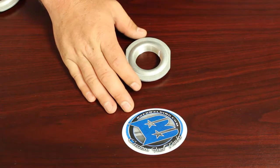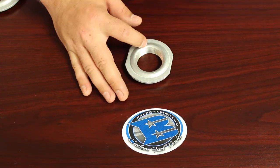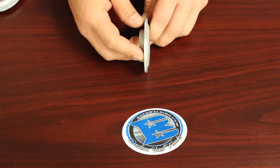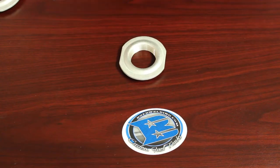The OD of this fitting is going to be 2.86 and the ID is 1.49. The thickness of this fitting when installed is 0.25 and the hole cutout needed for this fitting will be a 2 inch opening. And that is our one and a quarter inch aluminum weld-in fitting.